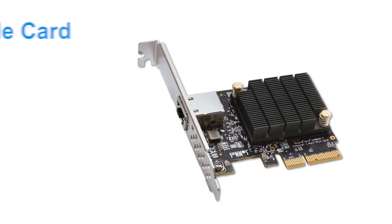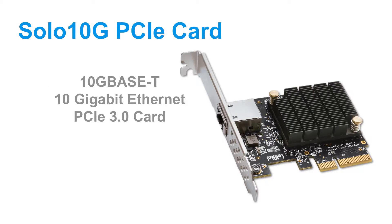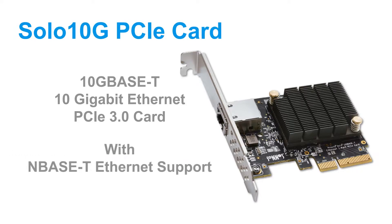Welcome to the quick overview of Sonnet's Solo 10G PCIe card, a single-port 10GBase-T 10-Gigabit Ethernet PCI Express 3.0 adapter card with NBase-T Ethernet support, now available at a breakthrough price.